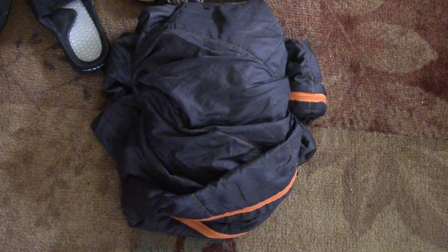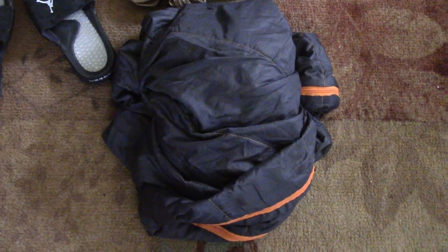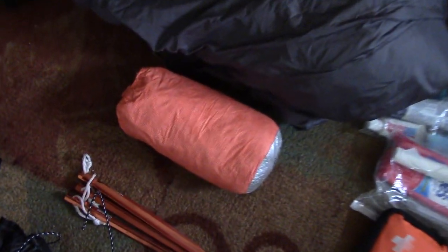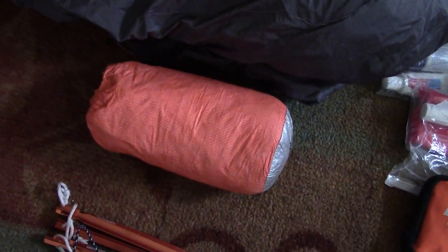The reason I can get by with a 50-degree sleeping bag is because of the next two things I'll show you. It's less than two pounds and a mummy-style bag. I usually use it as a quilt, but if I get really cold I can zip it up as a sleeping bag. If it gets down into the 30s, I use an SOL Escape Bivvy inside the sleeping bag.